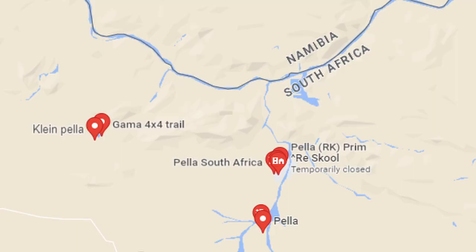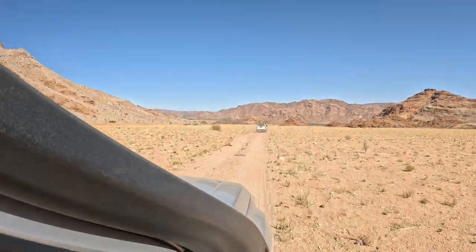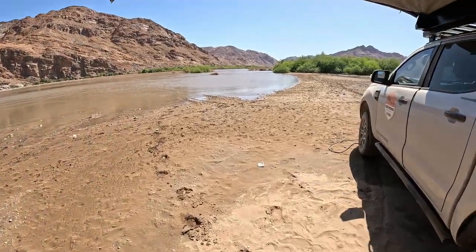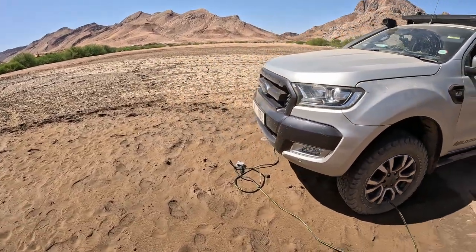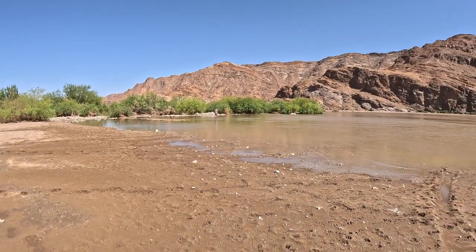We've managed to find the Orange River, and just on the other side is Namibia. We're busy deflating the tires now, got the awning up. We almost got stuck a few times coming in due to the thick sand and it's quite hot. Got Matthew throwing in a lure down there.